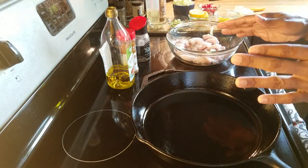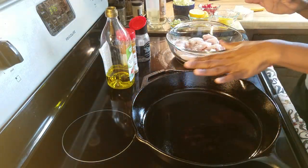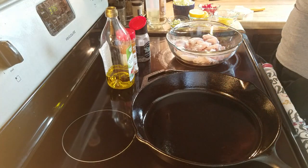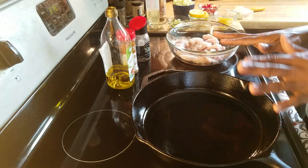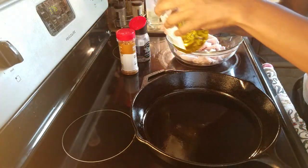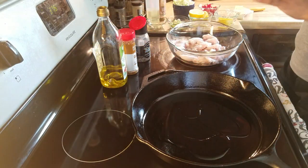I have my oven preheated to 375, so we're going to go ahead and start. I've just oiled my skillet with a little olive oil. I'm going to sauté my garlic along with my cabbage with some butter and olive oil, and then we'll add in our fish and pop it in the oven. I am going to cover it, and I have the stove on medium-high heat.